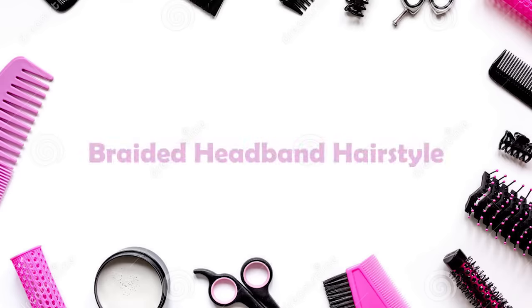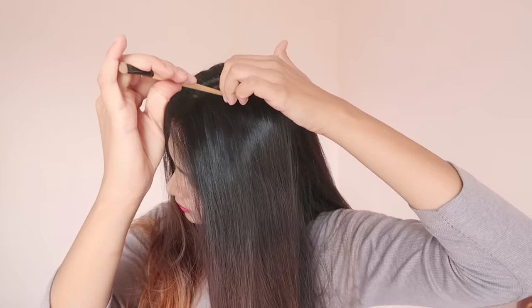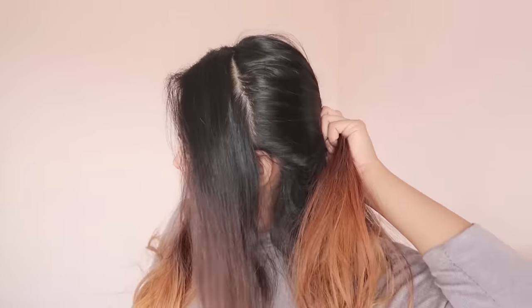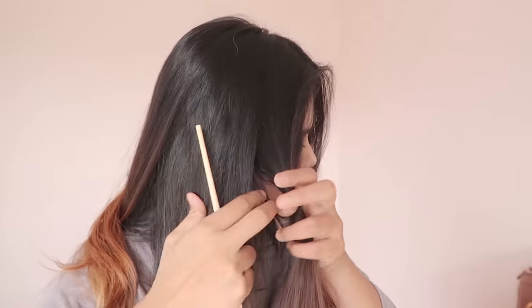So let's get into the video. This will be hard if you don't know how to make a French braid. First of all, we have to partition the hair in a straight line with both sides of the back.